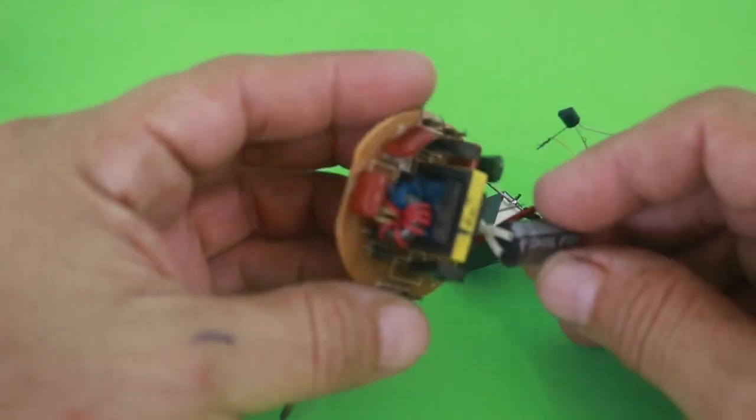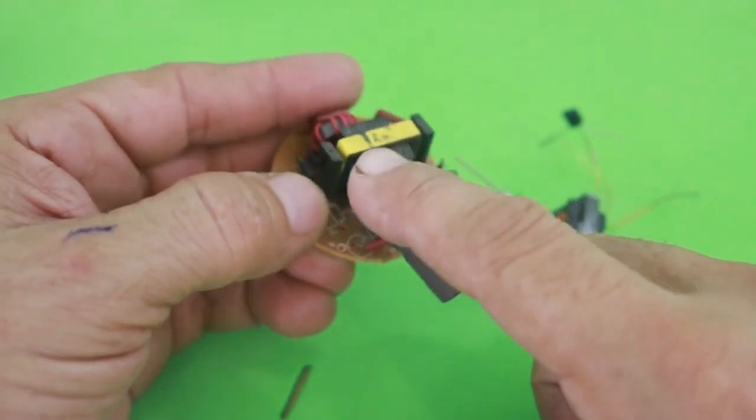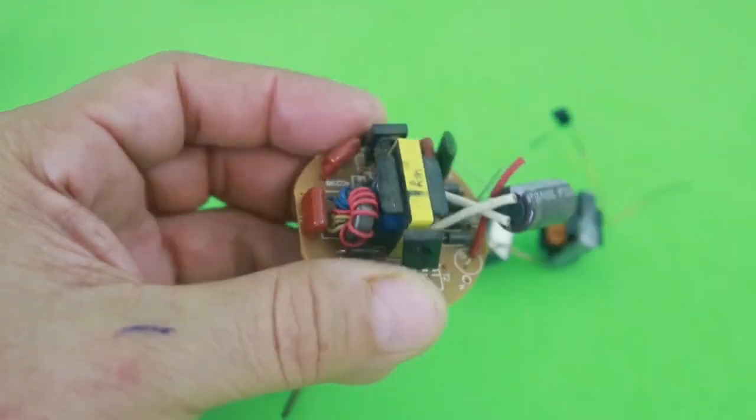Inside you will find the circuit that has this component. It is not a transformer — this is an inductor — but we will convert it to a transformer.